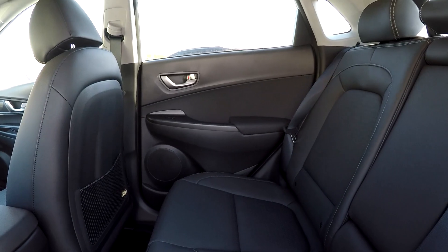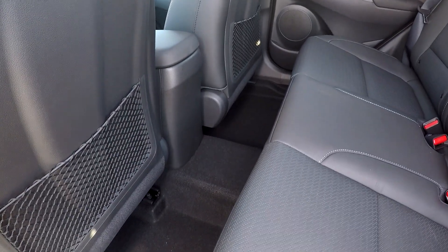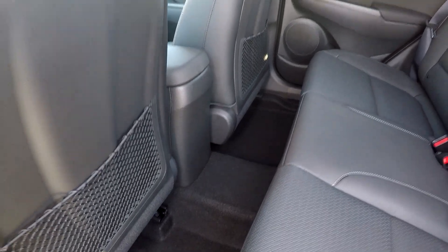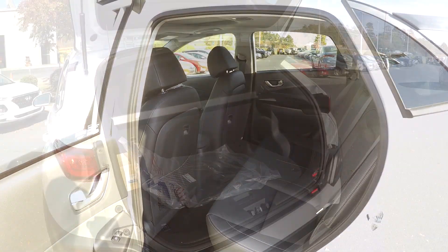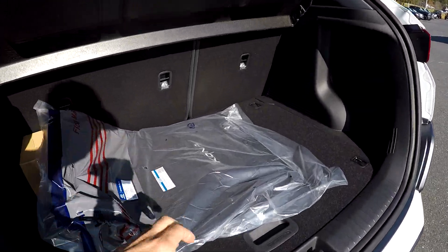As we look in the back seat — letting our camera adjust a little bit — there's good room. It's a nice chair-height seating, so you get a little more leg room there than the back seat of a sedan.